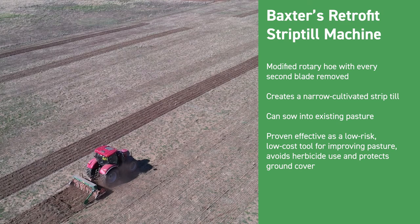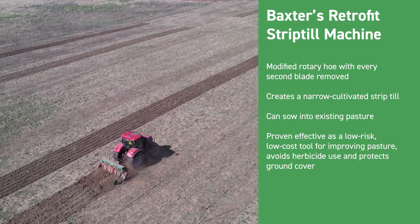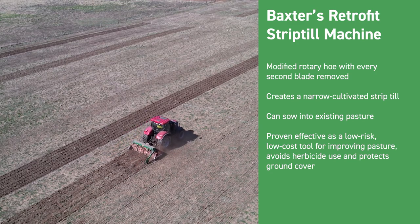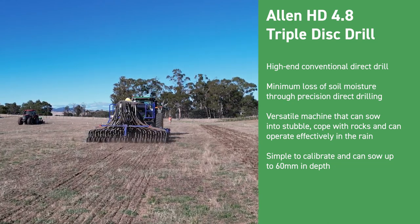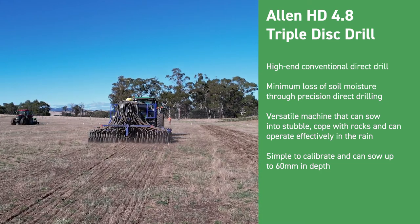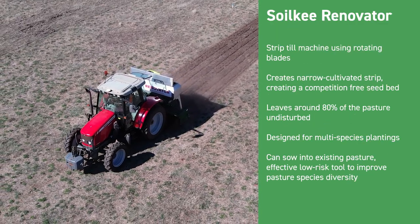We're using an autumn-winter forage crop to control some weeds before we go back into permanent pasture. We're also looking at three different pasture mixes — the first is based on grass: rye corn, oats, and short-term ryegrass. That allows us to use a broadleaf herbicide over the top to control any broadleaf weeds that might come up during winter before sowing down again.